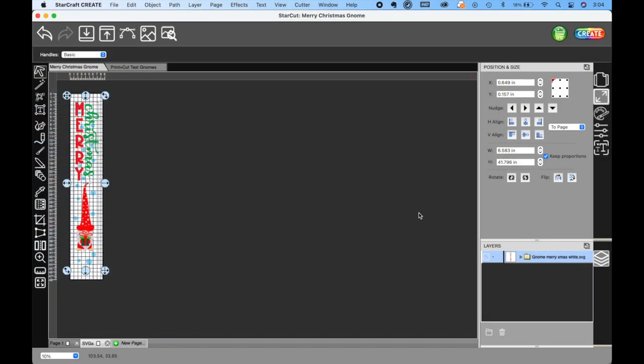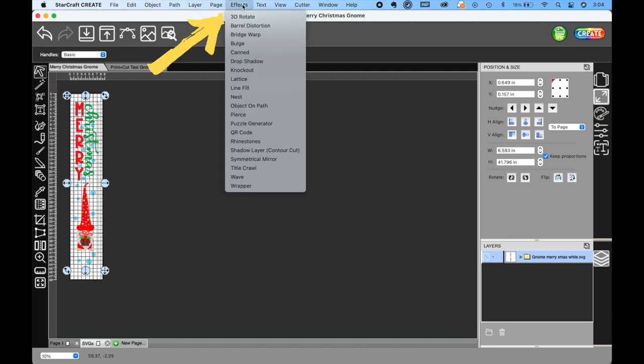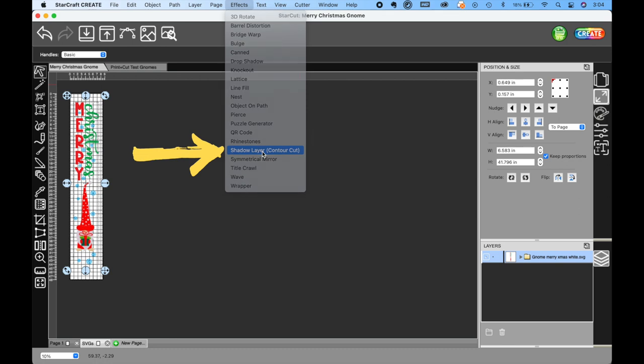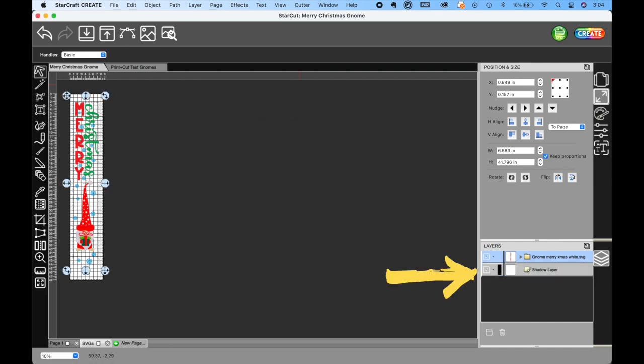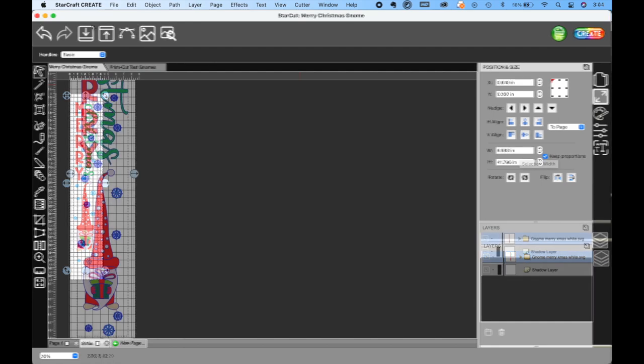This is actually two different images — one from Design Bundles, one from Creative Fabrica. We will link all of our materials, including those images, in the description below. So first we're going to go to Effects and then down to Shadow Layer (contour cut). This is to create that print-then-cut outline that we're going to need to cut around this. After many attempts, we realized you need to go to File > Page Setup and manage your custom sizes.